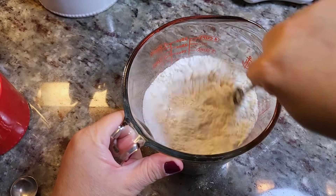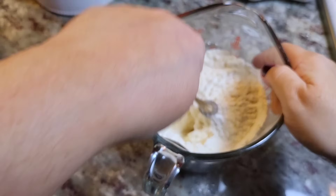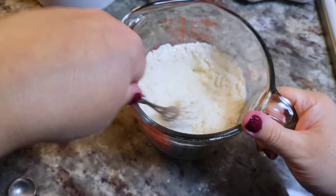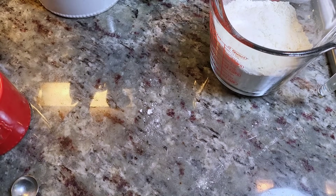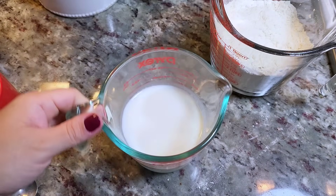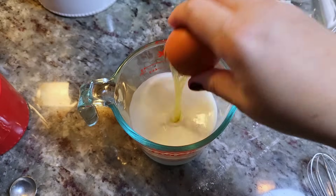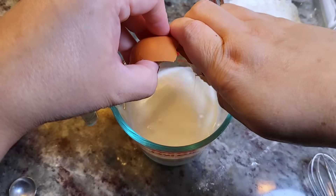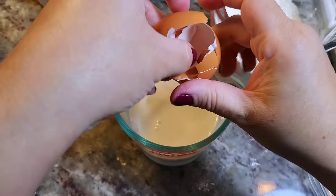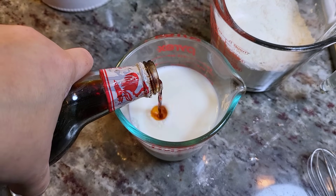Now I'm just going to mix and combine well. By the way, you can also just use a bowl for all of this, but using a measuring cup makes it easier to pour into the squeeze bottle. For the wet ingredients, I'm working with one and a third cup total — starting with one and a quarter cups of whole milk and two large eggs. If you want it less spongy and extra crispy, stick with one egg and extra liquid.